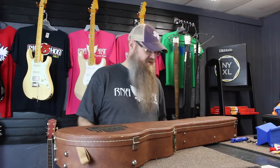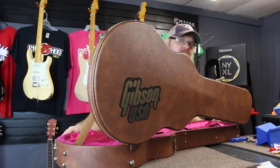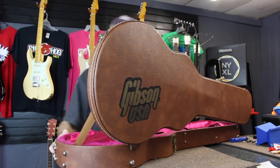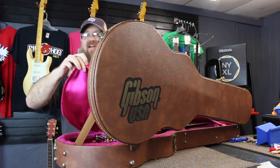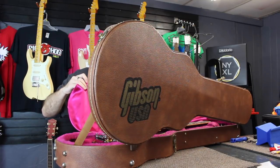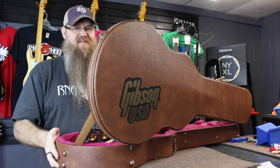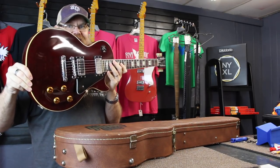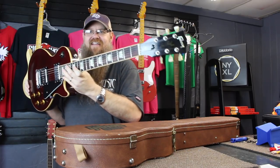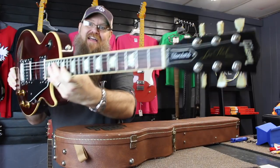Maybe you can guess from the case. Can you guess from the case what it is? Any ideas? Well, it is a Gibson USA guitar. Oh, so lovely. You may have already seen it in our vlog video, but here it is. It is a lovely Gibson Les Paul Standard. So dang excited.